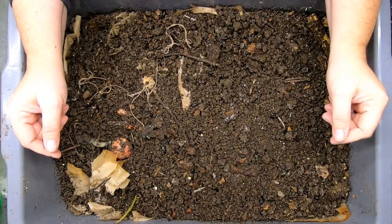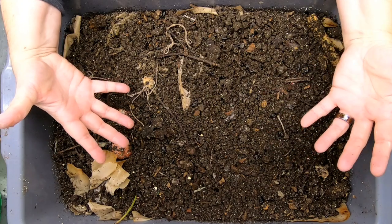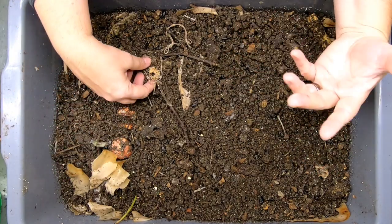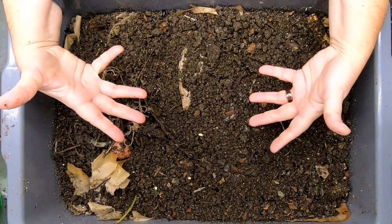Hey guys, it's Anne. Welcome to the channel. I am going to look in on my lasagna bin today. This is basically the easiest worm bin ever. If you've ever thought maybe that worm bins were complicated and you needed to have a lot of equipment to have a worm bin, this is the bin for you.